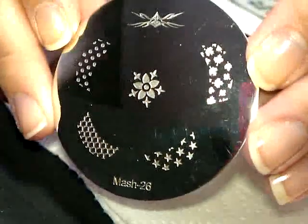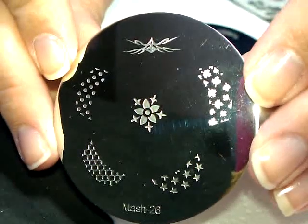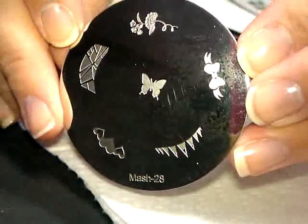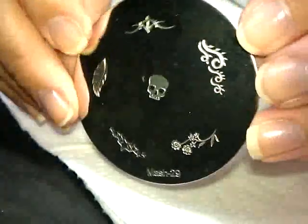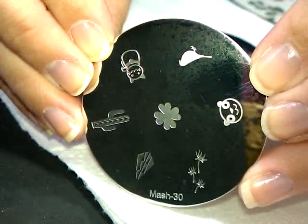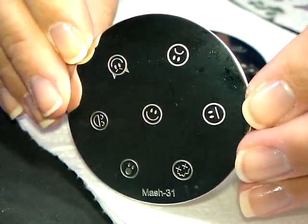Okay, so here we're going to start going through all the plates up close. Feel free to pause the video at any time if you want to see these closer. This is number 26, 27, 28, 29. Number 30 — I have to clean this a little bit, I got my fingerprints all over it.